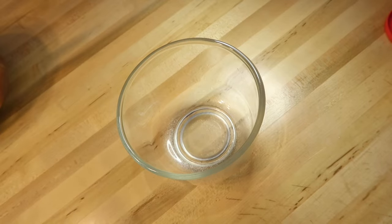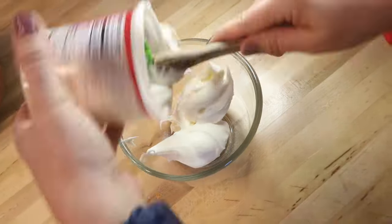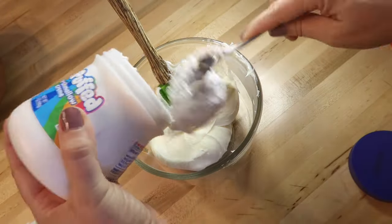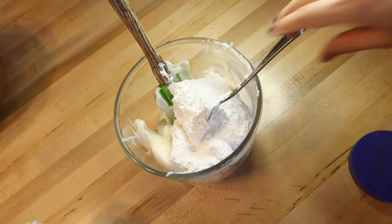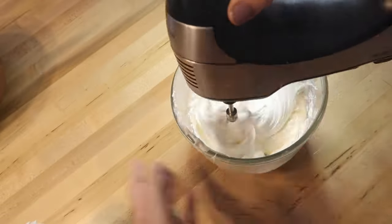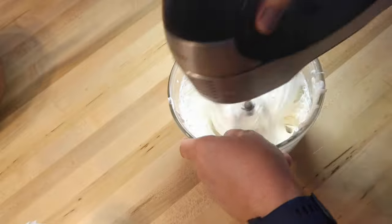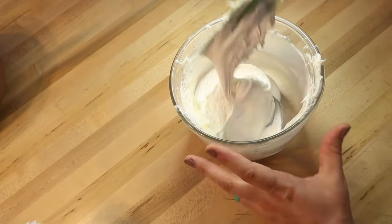I'm using one jar of vanilla store-bought frosting and one jar of vanilla fluff. This is going to give us a hint of marshmallow-flavored frosting while also thickening it up a bit. I'm mixing these two ingredients together, and again, I always like to add some powdered sugar because it thickens it up and makes it a lot easier to work with.